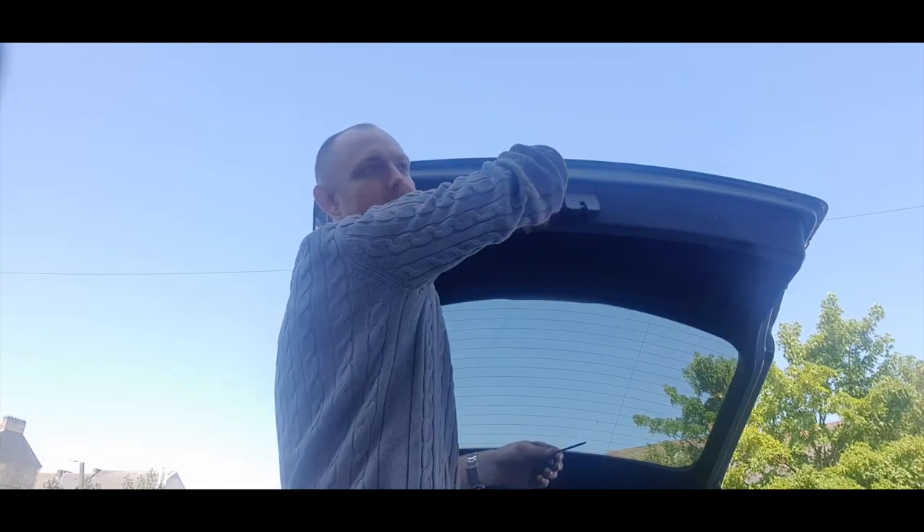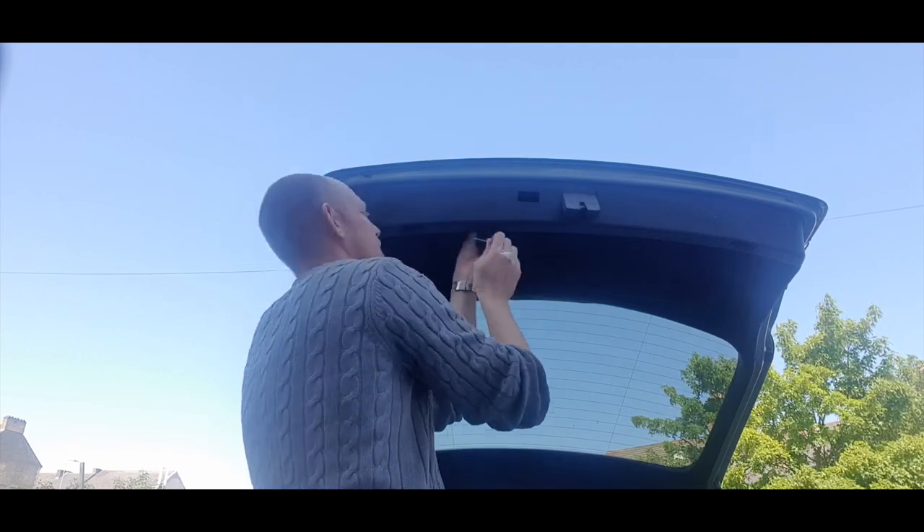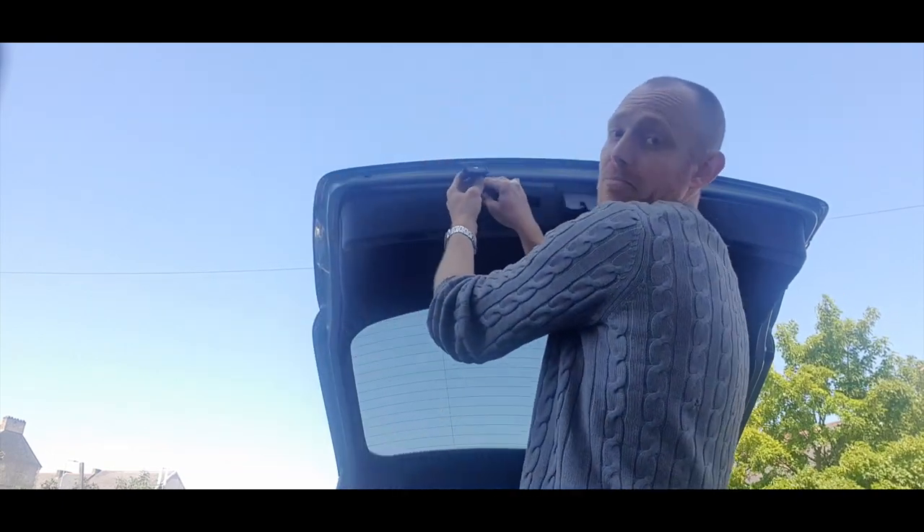I forgot to pull the wires through for the lights. Let's take it off again. I forgot the boot switch as well.